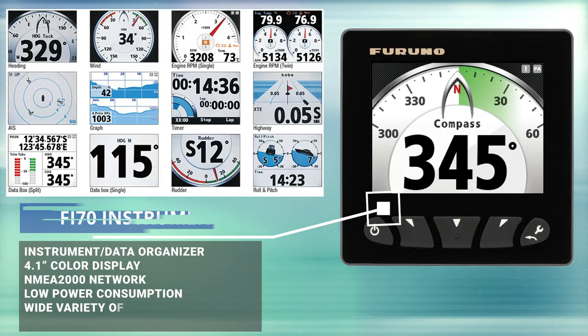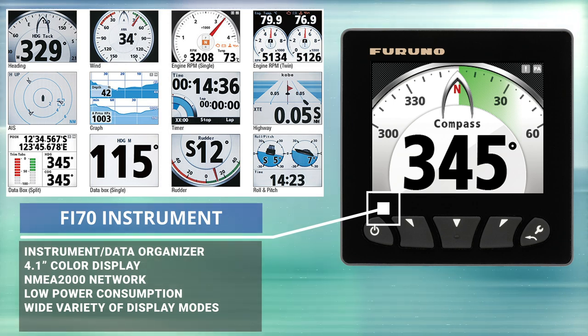And then we're going to add something that Team Fortunate hasn't had in the past, which is the Fi70 data organizer. The Fi70 is really nice because it's a big data organizer — you can program it to have big depth numbers or big temperature numbers, depth trend graphs, temperature trend graphs, or even show AIS information. And it's in a place where anybody on the boat, especially the guys in the cockpit or fishing, can actually see it as well.